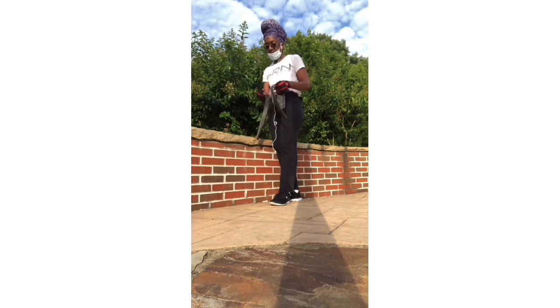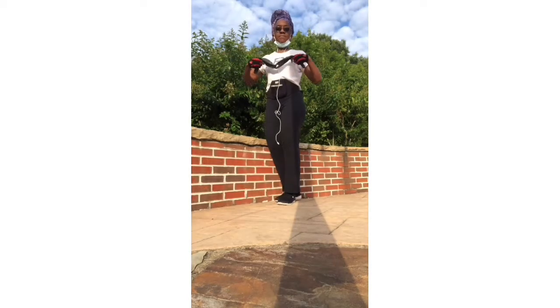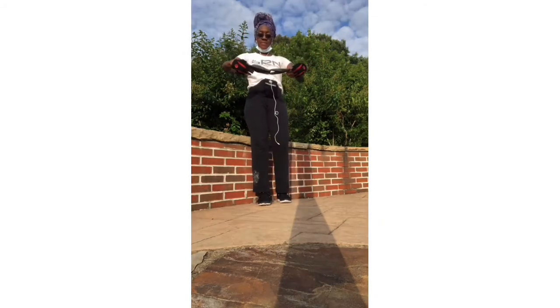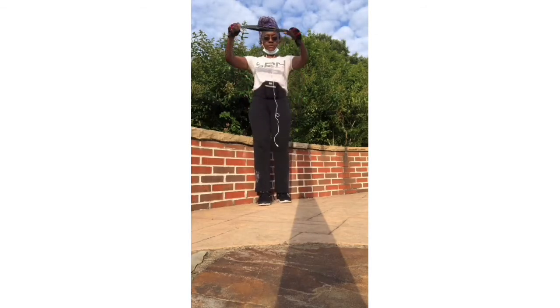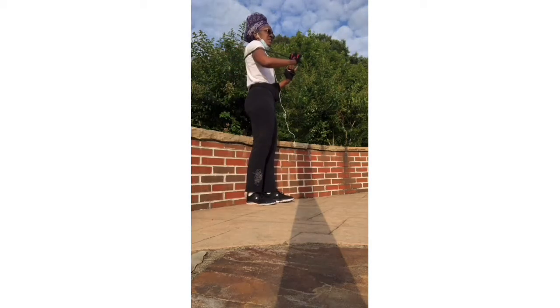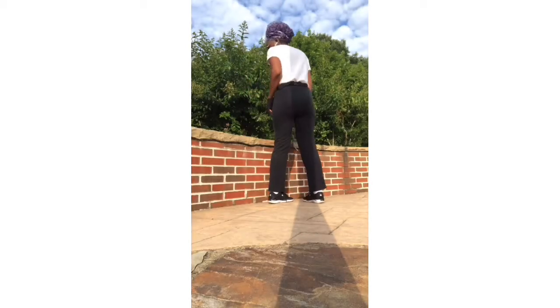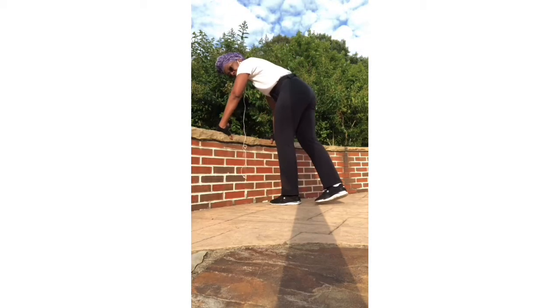We do about three sets of those. I like to always work the opposite muscles — so if I'm working my back, what's opposite is my chest. Now this might be a little close and tight, so it might be a little challenging with the chest, but you want to bring the band around behind you and pull in because you're working those chest muscles. Or you could do push-ups.